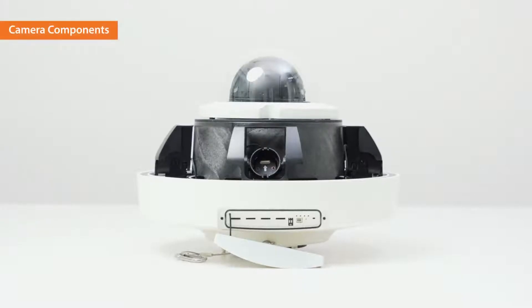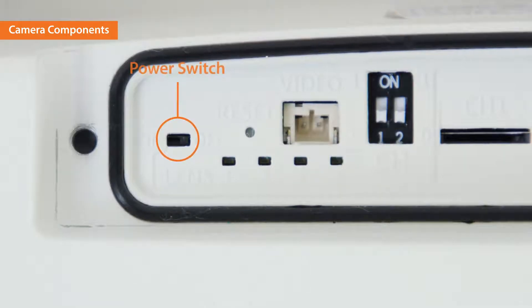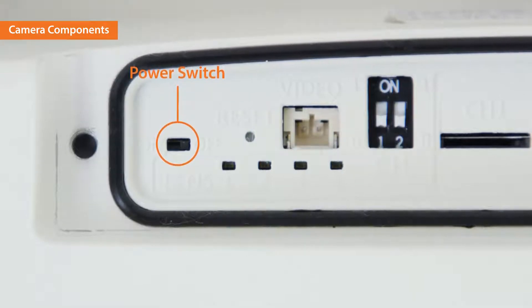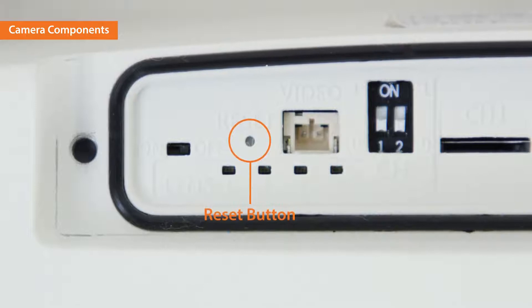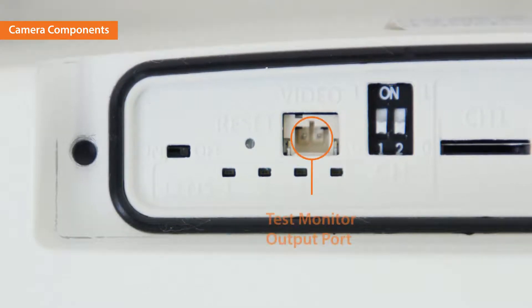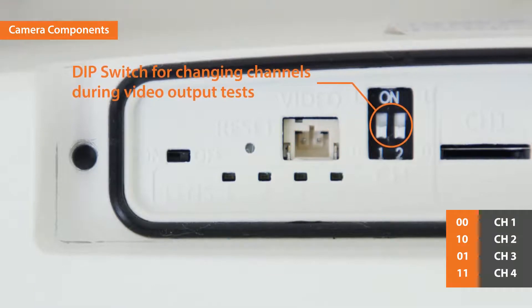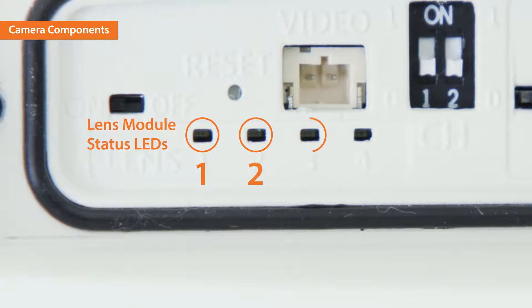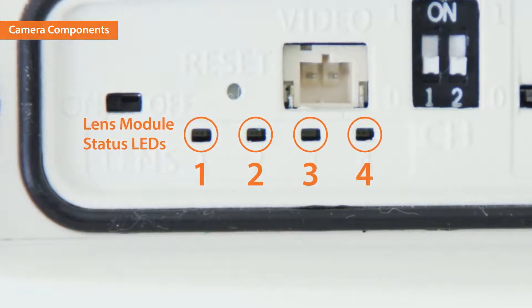Next, let's take a look at the features of each camera component. On the camera body, there is a power switch to turn on and off the device while replacing the lens module. The reset button is right next to the power switch. The test monitor output port and DIP switch to change channels are located next to the reset button. Below the buttons are the lens module status LEDs to check whether the lens module is connected correctly for each channel.